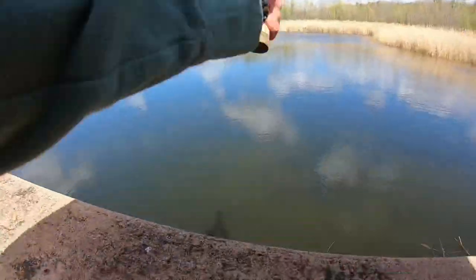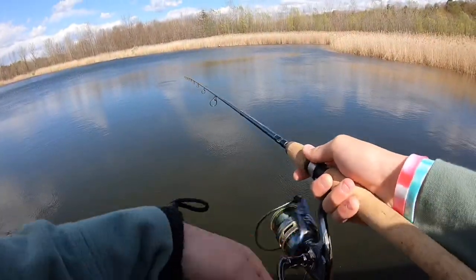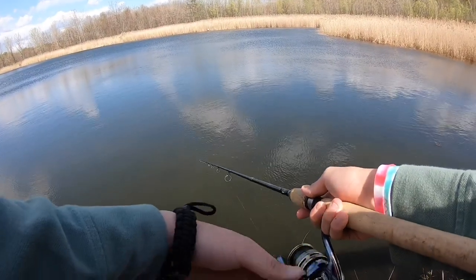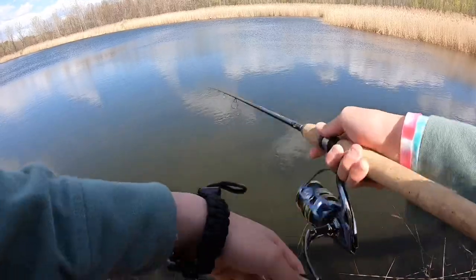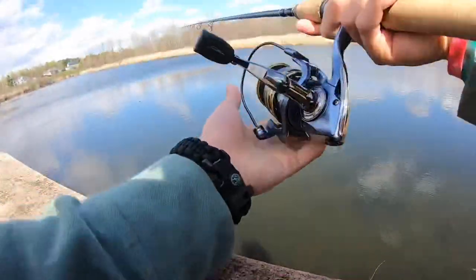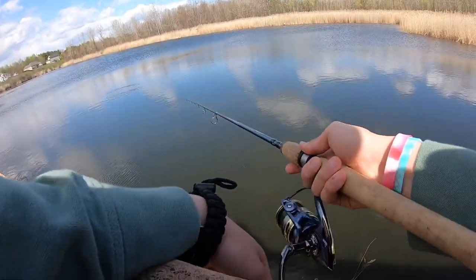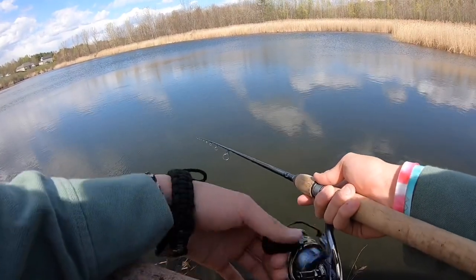Alright boys, I don't know if I want to put this thing down. You guys probably don't really want to see me catch panfish, but they're just so pretty that I can't help it. Hopefully you guys can hear me - it is kind of windy but I don't really have one of those wind things, so we'll work with what we can. Let's give this a couple more casts, see if we can get on some more pretty panfish and switch over to the big worm to catch some big bass.